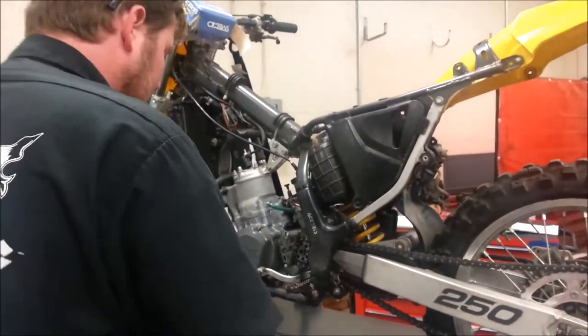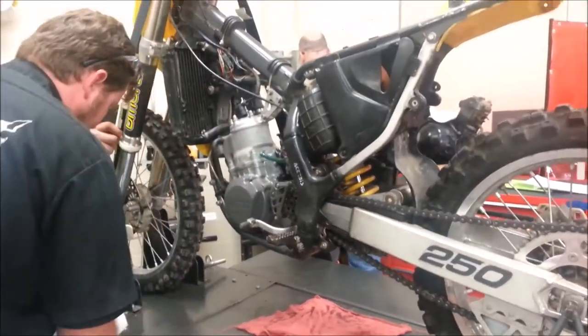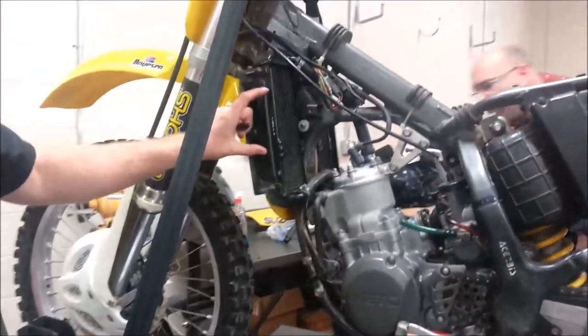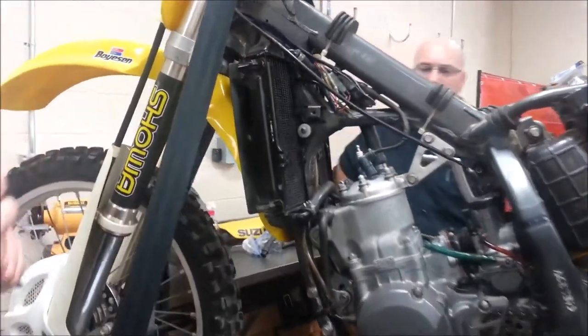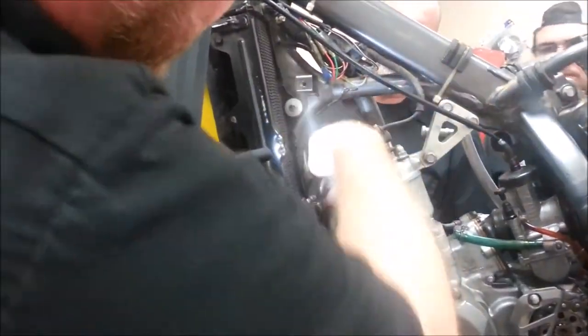We're going to drain the coolant out of the radiators, so this is a good opportunity. We're going to look at a few different engines here and see some different ways that we can accomplish this. When we go to drain these radiators, we've got a crossover, which means that this one is going to be filled.